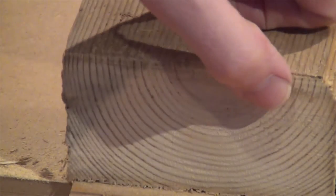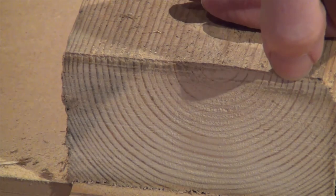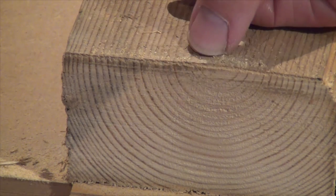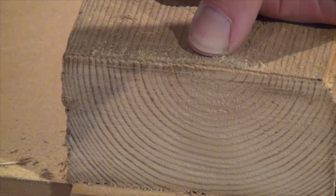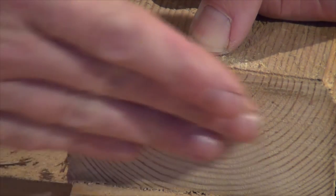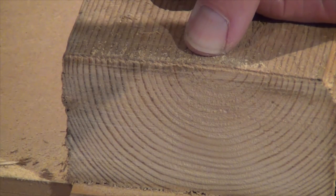Now I think you can see that where I started, because I was stopping and starting to demonstrate, it's a little bit rough. But once I'm into the cut you can see it's nice and clean. It's not going to take very long with the plane to make that lovely and smooth as well.